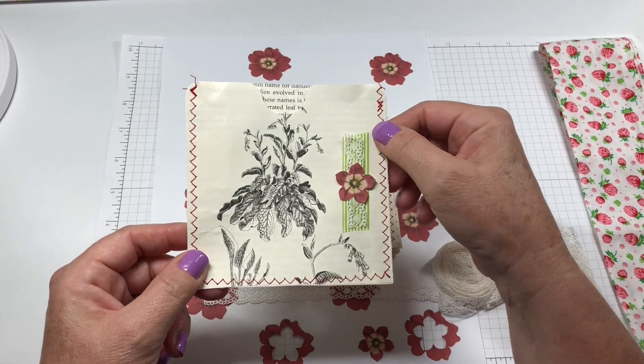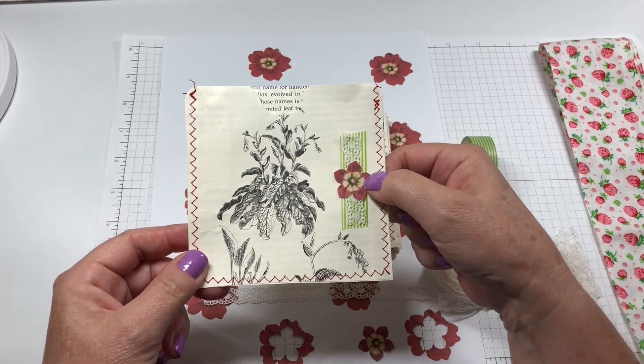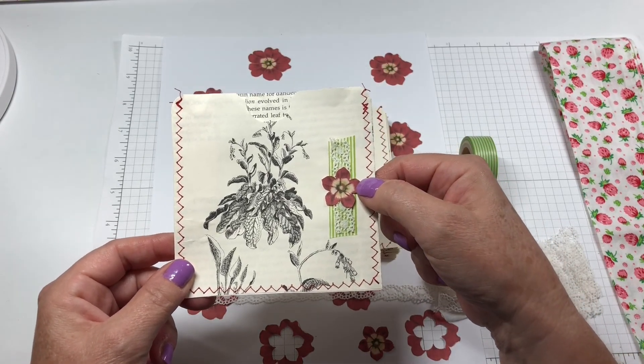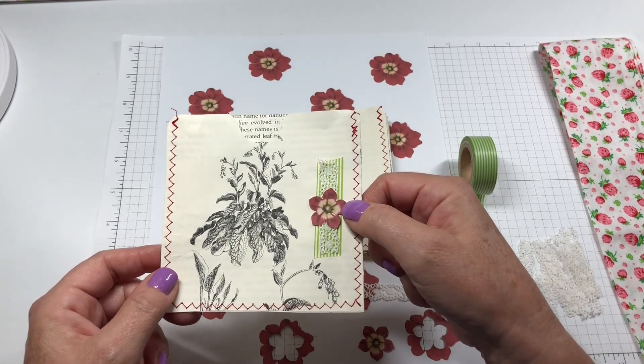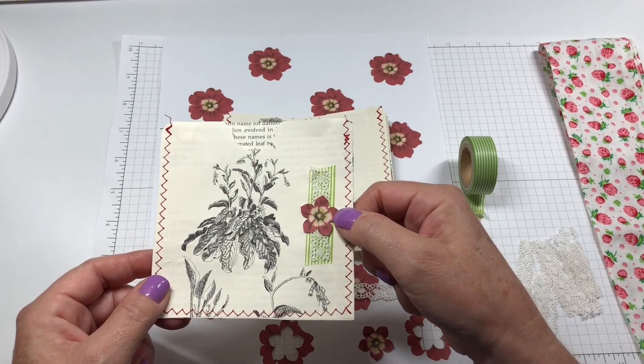In this example I have a piece of washi tape, a piece of lace, and then a piece from the digital kit I'm using — which is the Garden Veggies and Fruit Digital Kit from Dear Julie Julie. You can find her shop under that name on Etsy.